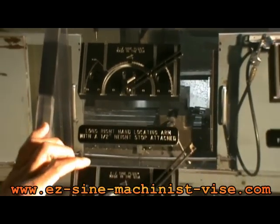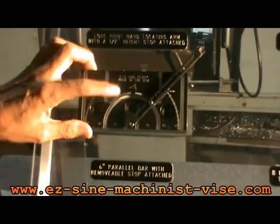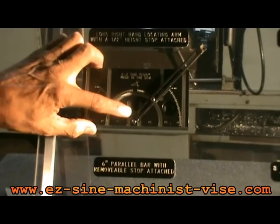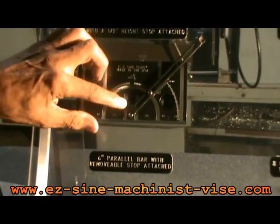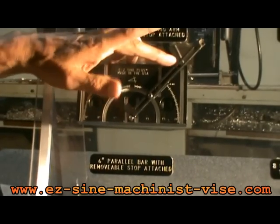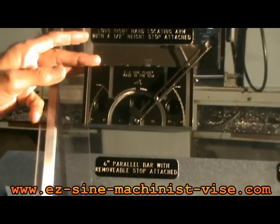The next angle jaw has a 6-inch locating arm. It also locates off the pivot holes with a precision shoulder screw. It has a removable stop. This particular component is good for holding a very large part or a piece of tooling.